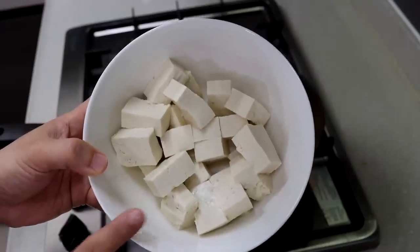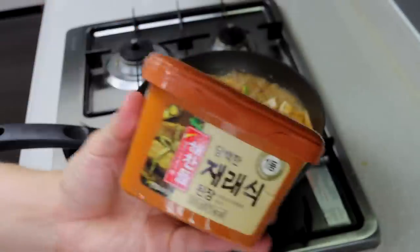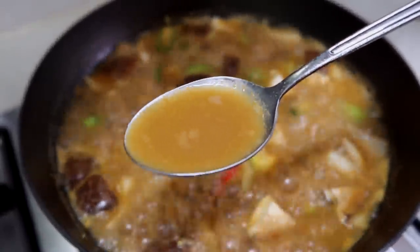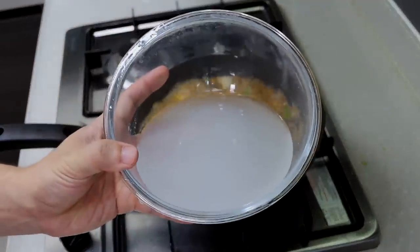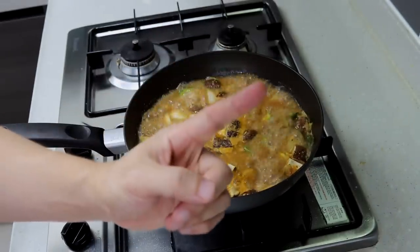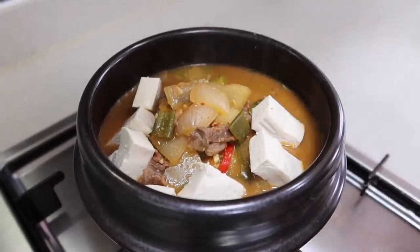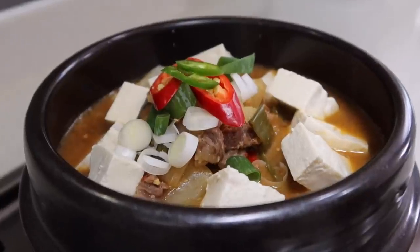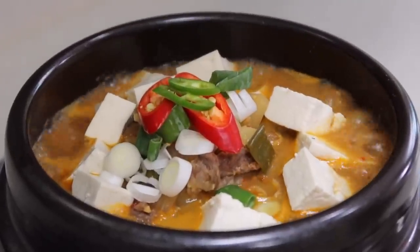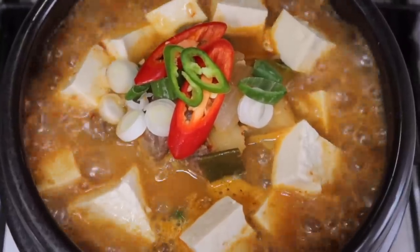Put all the veggies into the stew, but keep the tofu until you serve it for presentation. Doenjang jjigae doesn't need other seasonings like soy sauce or salt — only Korean soybean paste. Take a sip of the broth: if it's a little salty, add water; if it's too bland, add more soybean paste. There's no right answer in cooking. If you finish making it early and it gets cold, just reheat it — the taste will actually be even better, like day-old lasagna.